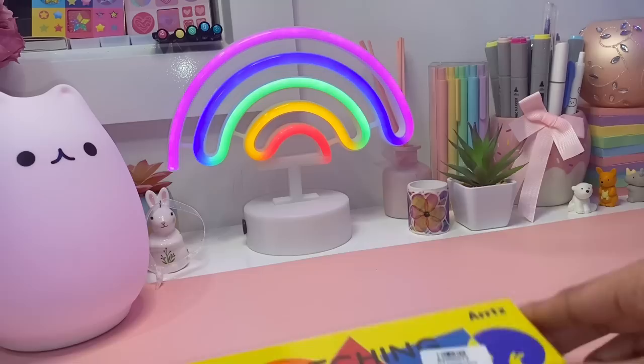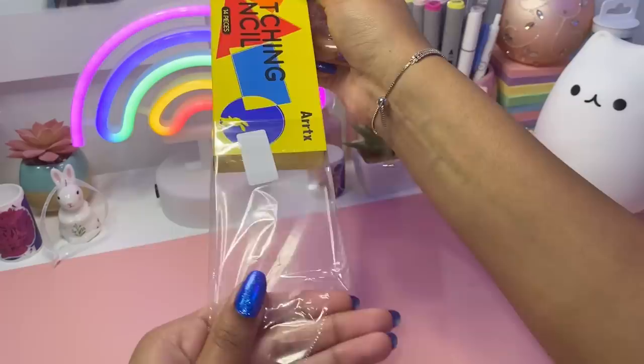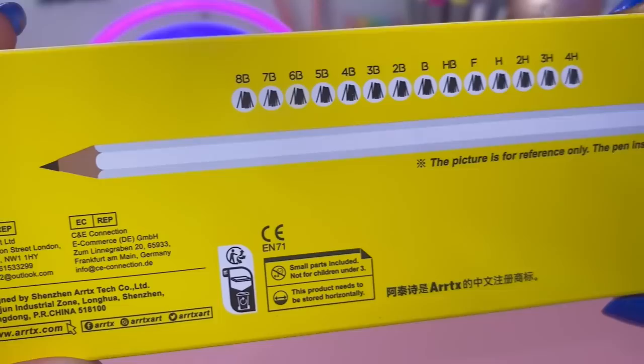Hey Magical Sparks, welcome back to my channel — it's Sparkle here. Let's start off this video by unboxing and reviewing these wonderful pencils. Literally the entirety of me as a beginner artist was just sketching with pencils, so I was really excited to open up this pencil set. But honestly, I couldn't help being stunned for a second by the packaging — ArtX is always amazing when it comes to packaging, it's always so unique and aesthetic.